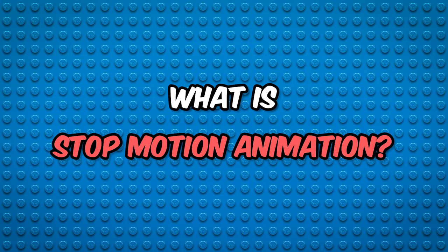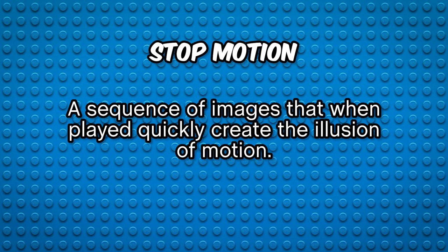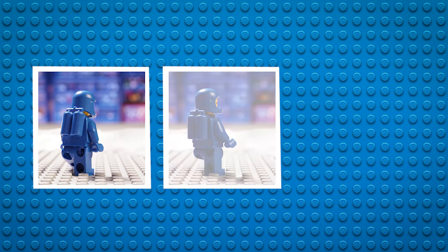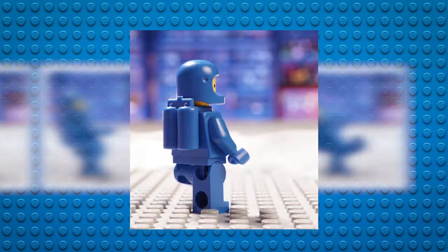Before we go any further, let's first define stop-motion animation. Essentially, stop-motion is a sequence of images or frames that when played together quickly, create the illusion of motion. Creating an animation is as simple as taking a picture of your scene, moving your character or subject slightly, taking another picture, moving your character again, taking another picture, and so on and so on.